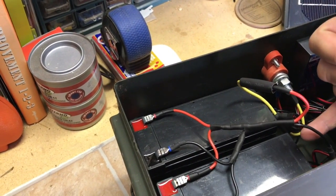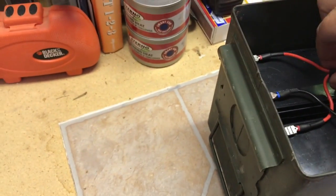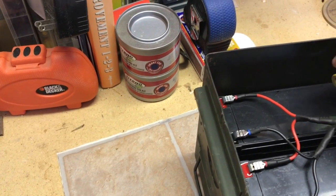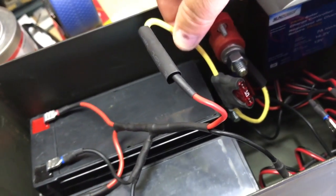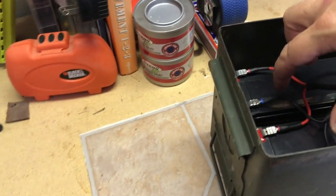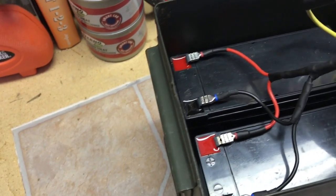Each of these batteries gives me 10 amp hours. Wiring them up in parallel gives me 20 amp hours of battery life out of this system. To wire up in parallel, you basically take both positive connections, wire them together, and then wire them to your positive terminal. I've added a fuse — it's a little 10-amp fuse — so if any problems happen it'll blow that fuse versus my system. The negatives you connect up to the negative and those go down to the negative terminal.